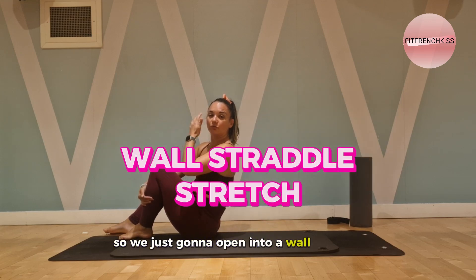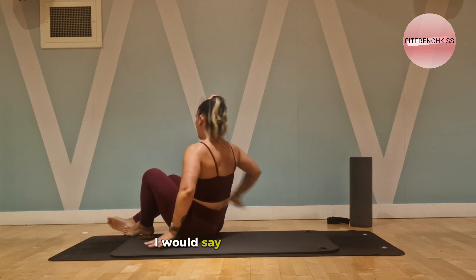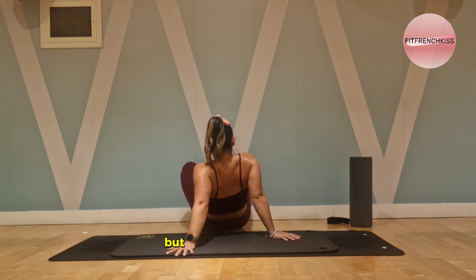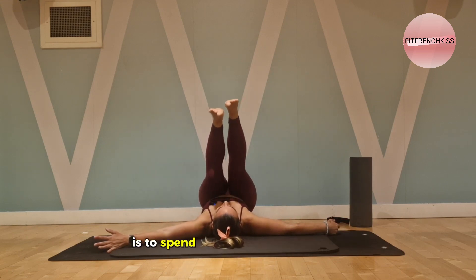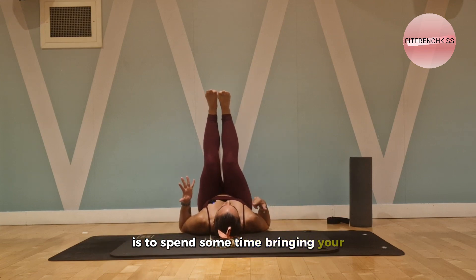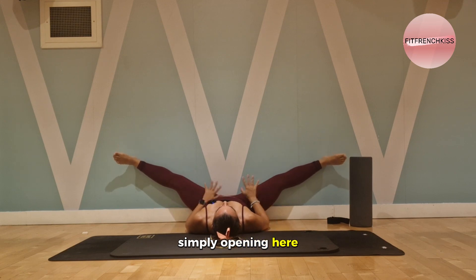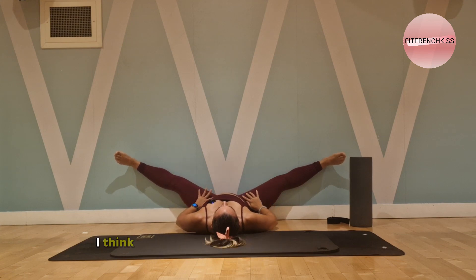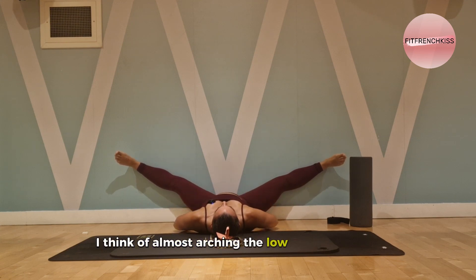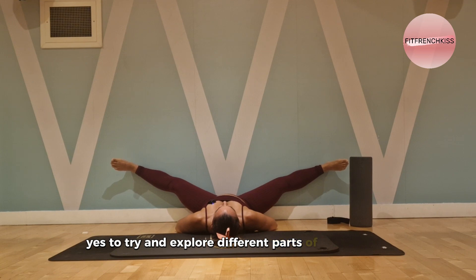We're going to open into a wall straddle — a very basic stretch with several options. What I like to try first is to spend some time bringing your bum as close to the wall as possible, simply opening here and finding relaxation. I like to think of almost arching the lower back a little bit to open differently in the groin area and explore different parts of that stretch.